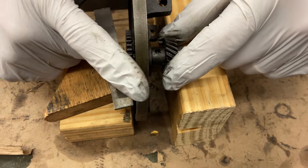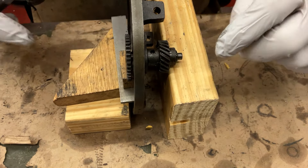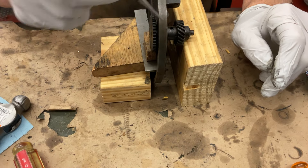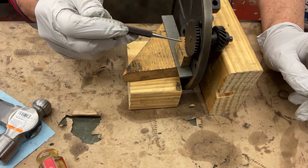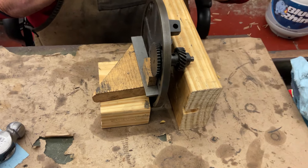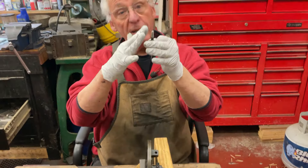So what we do — we don't want to break anything. I supported this part of the gear on a 2x4 and then stacked up wood and metal, with wood on the gear to hold it in place. That way when you beat on it, we're not bending the shaft.